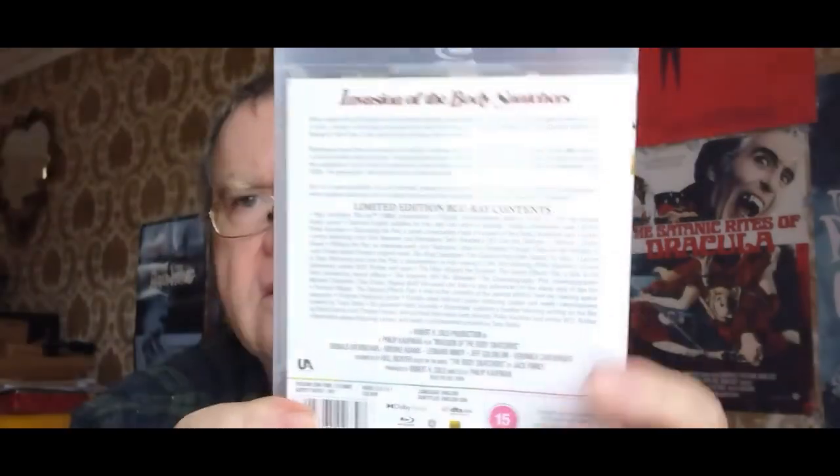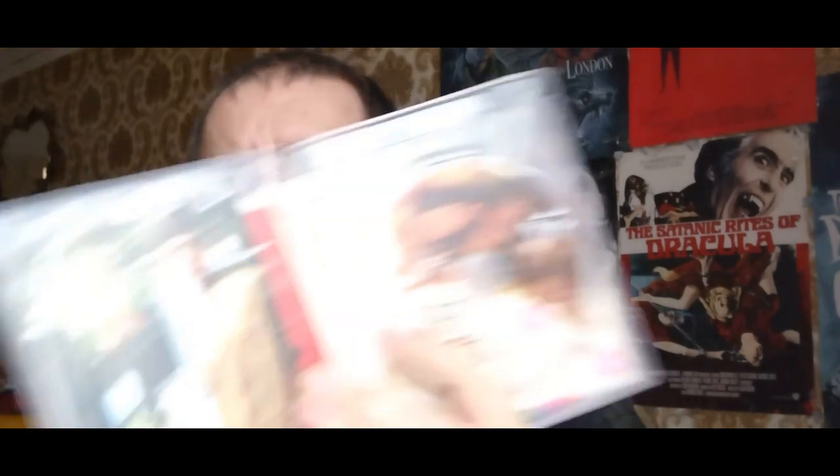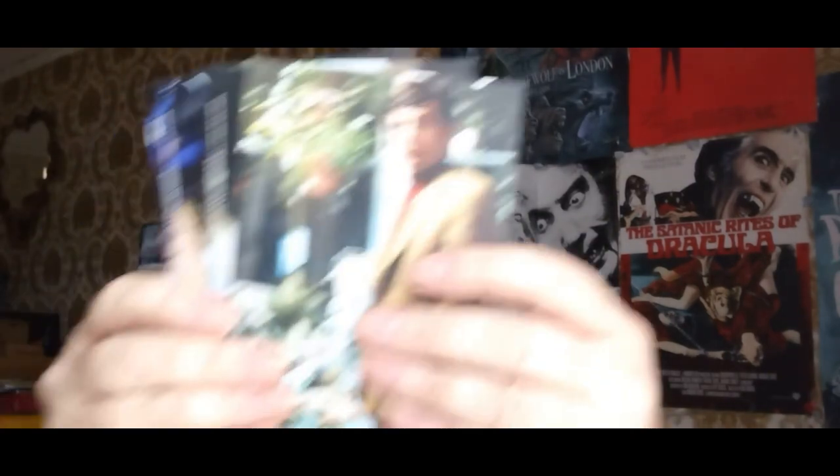So just open it up then, guys, and you've got reversible artwork as well here. There you go — the reversible artwork. And at the back, the same special features as on the main cover. And then you've got some art cards there. There's Leonard Nimoy there. Some great art cards here, guys. Fantastic.